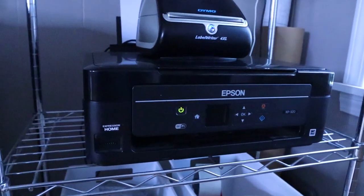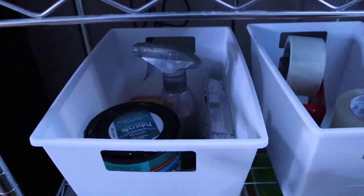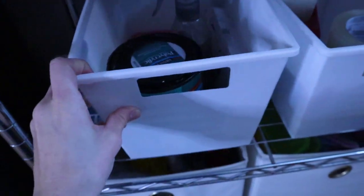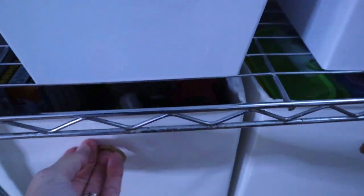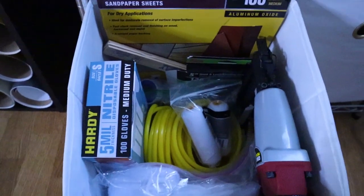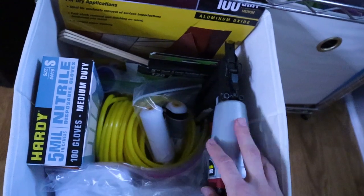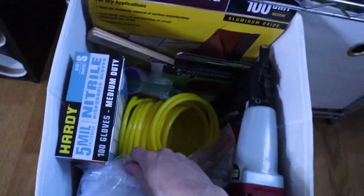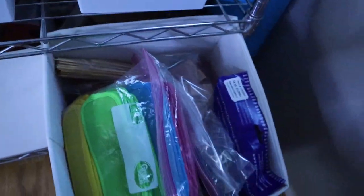Underneath that I have just my regular printer — it's just a cheap printer I use for my invoices or whatever I need to print. Down here I have my Minwax Polycrylic, some alcohol, Q-tips, wood filler, and some Elmer's Glue — just some extra stuff. Right here I have my tape gun with some extra tape, and then these bins down here I keep a lot of extra woodworking stuff: extra sandpaper, orbital sandpaper, paint stirrers, stuff for my air compressor, nail gun, extra paint rollers, staining pads, and gloves.